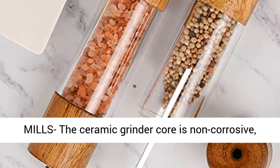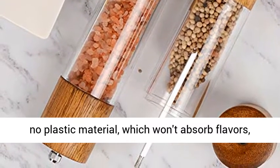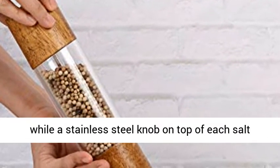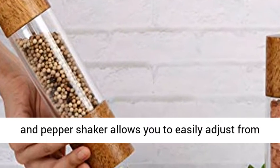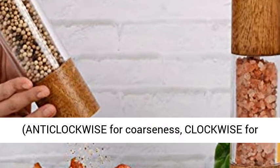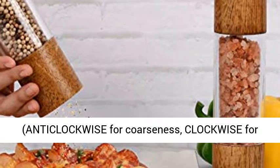The ceramic grinder core is non-corrosive, with no plastic material, which won't absorb flavors. A stainless steel knob on top of each salt and pepper shaker allows you to easily adjust from a fine to coarse grind as per your preference — anti-clockwise for coarseness, clockwise for fineness.